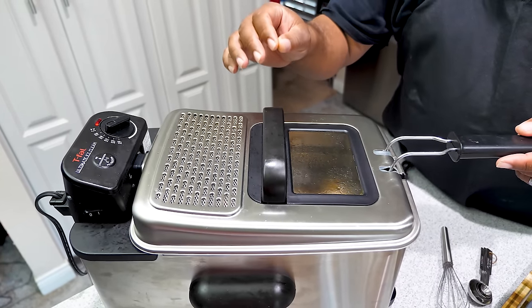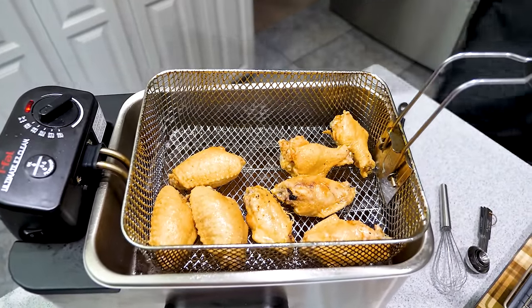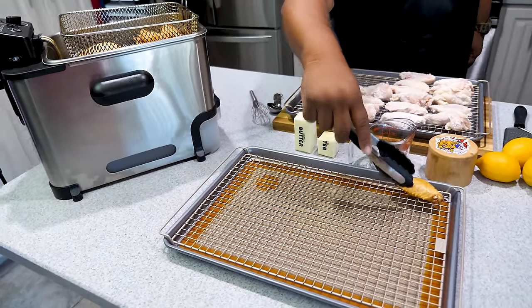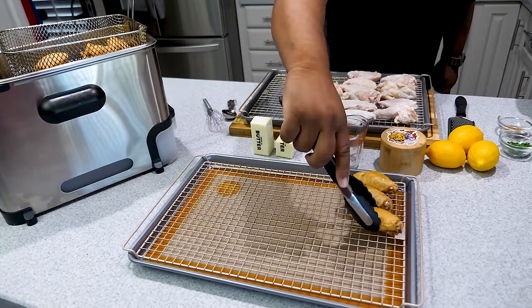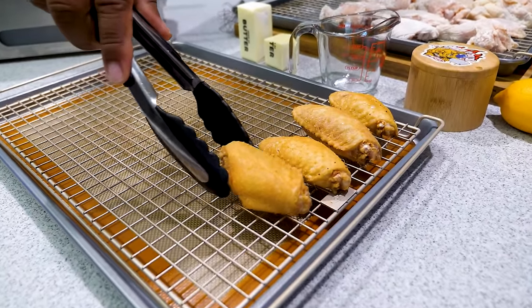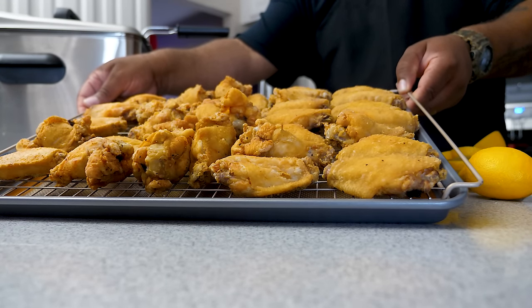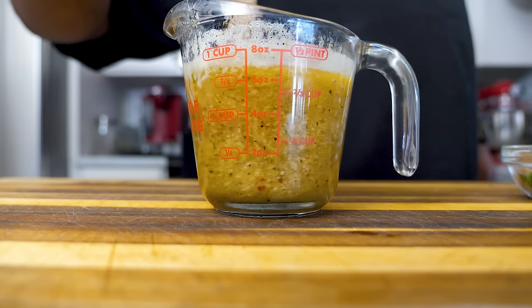After five minutes I wanted to go a little further, so I went to seven minutes at 350. Look at that color right there — that's what you're looking for. Take them out and store them on your rack to drip. Once the whole rack is complete, we're going to stick them in the oven. They all look nice and golden brown. Set a timer for 10 minutes in the oven, and meanwhile we're going to make our sauce.